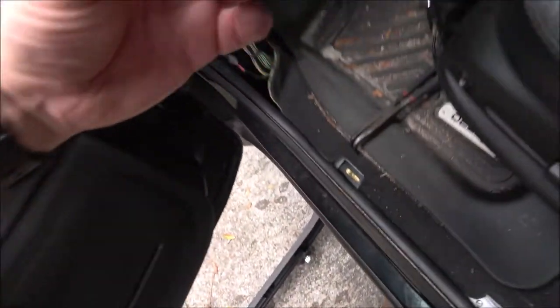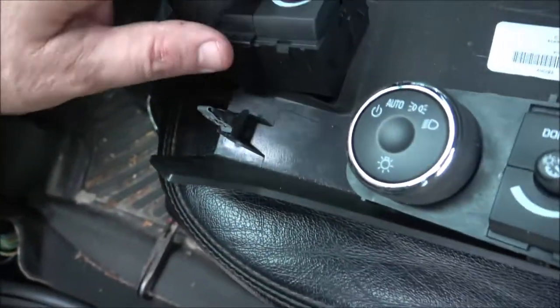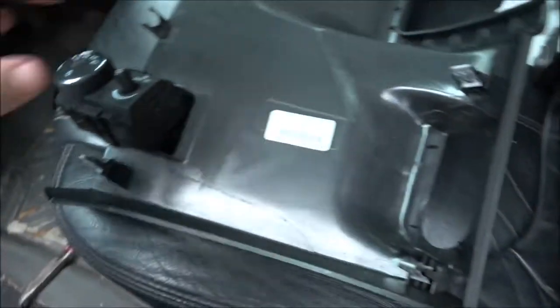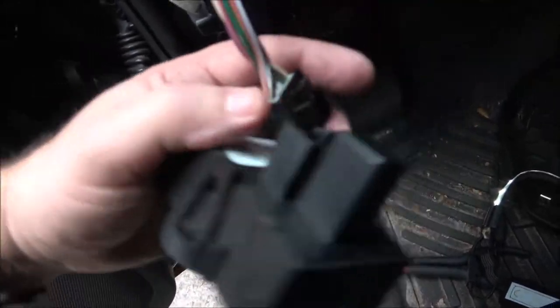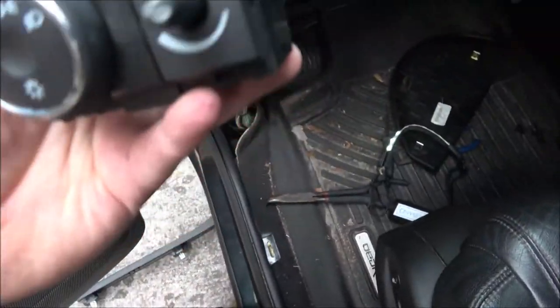Now we're going to check this out — this is where the switch goes. This is the new switch — it's got this decorative trim piece in here. I'm thinking the switch has been replaced before because this old one didn't have that center trim piece. So I think that trim piece goes in here like that. Now let's not get the old and new ones confused. To plug this in, you just plug it in until it clips and you're good to go.